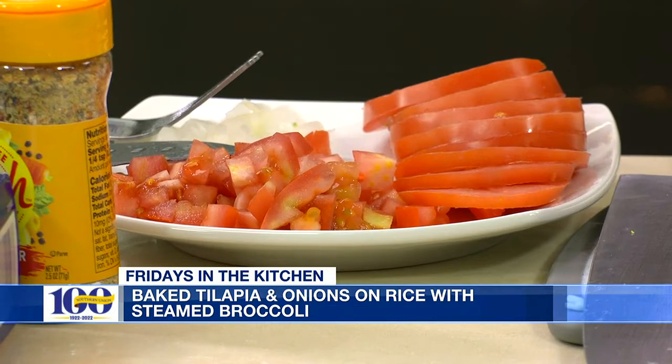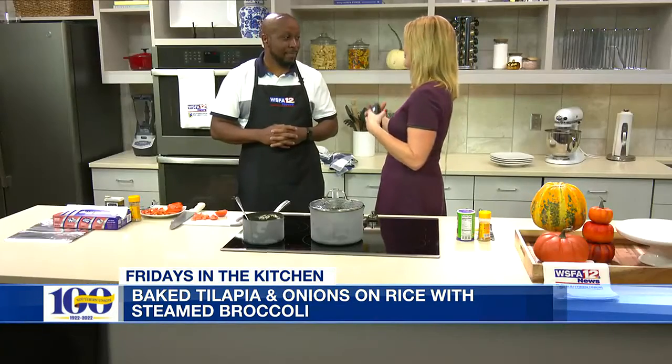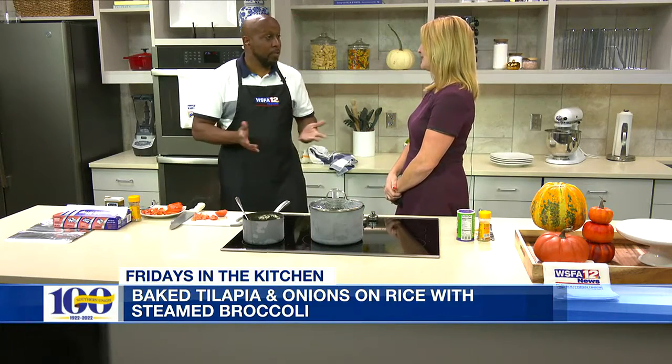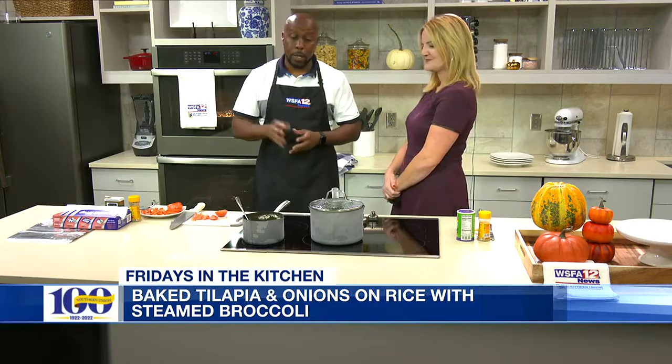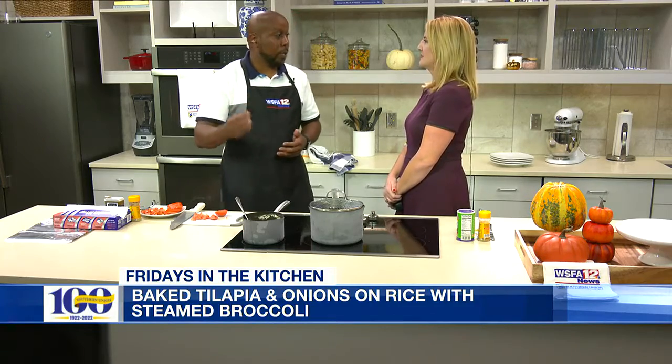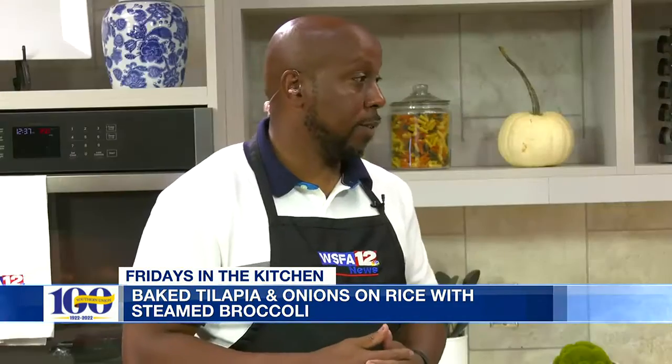As we're getting closer to Thanksgiving and the holiday season where folks like to indulge, what advice do you have to try to stay on track with eating healthy? Just eat in moderation. Plan your meals as you go. When that time comes to indulge for Thanksgiving, enjoy it — but make sure you get back on track with what you were doing previously, staying consistent with your diet and day-to-day living. This is one day, one meal.